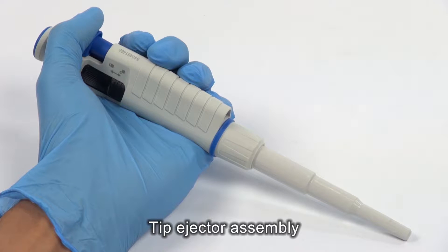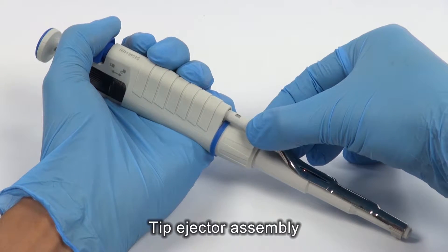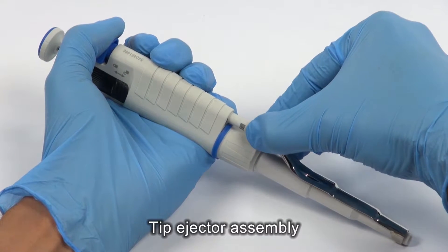Press the tip ejector button. Push the tip ejector on the arbor. Turn it right until it is latched.